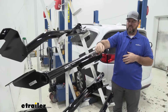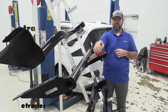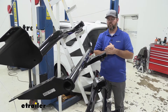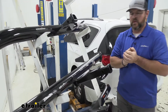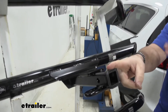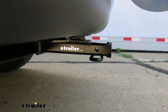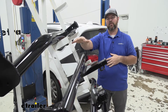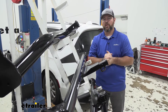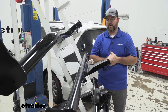You'll notice that our Draw-Tite receiver tube sticks out a little bit more — it's a little bit longer. The benefit of that is it's going to give you a little bit more room for your bike racks and cargo carriers that may fold up against the vehicle. The receiver tube on the Draw-Tite is actually just about level with the outside edge of the fascia. With our Curt, it's going to sit back underneath a little bit, so it's going to require a little more room for that bike rack or cargo carrier to fold up so it doesn't make contact.